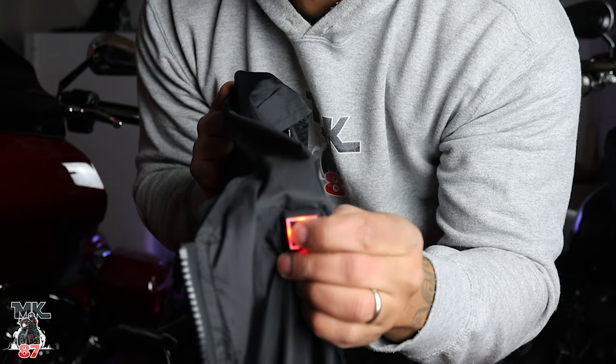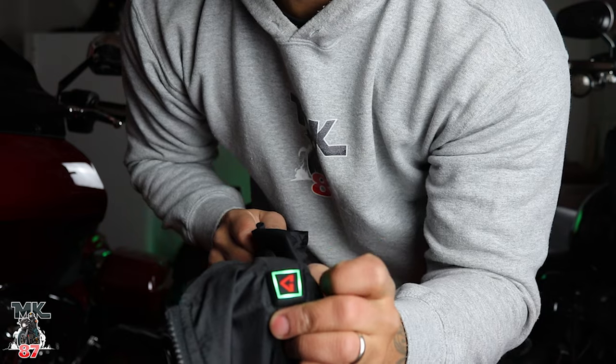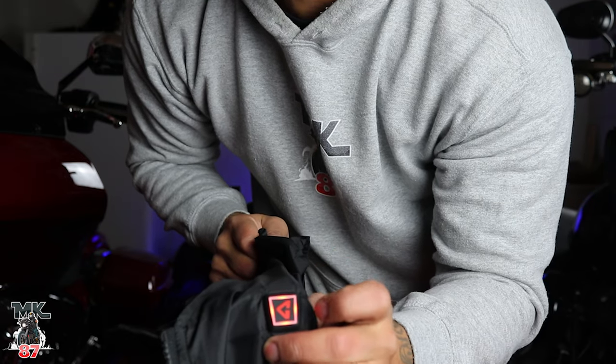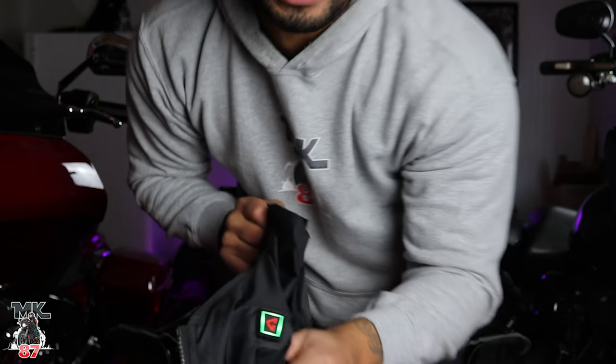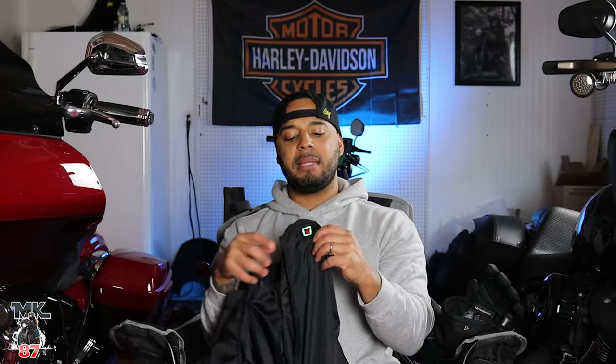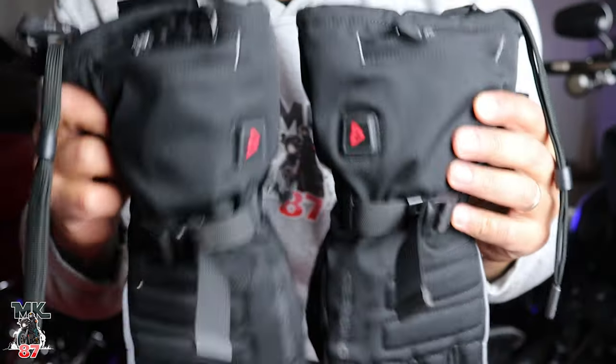On here you're gonna have — as you can see — red, you press it again it's orange, press it again it's green. So you got three modes: red being the hottest, orange being medium, and green being your low heat.